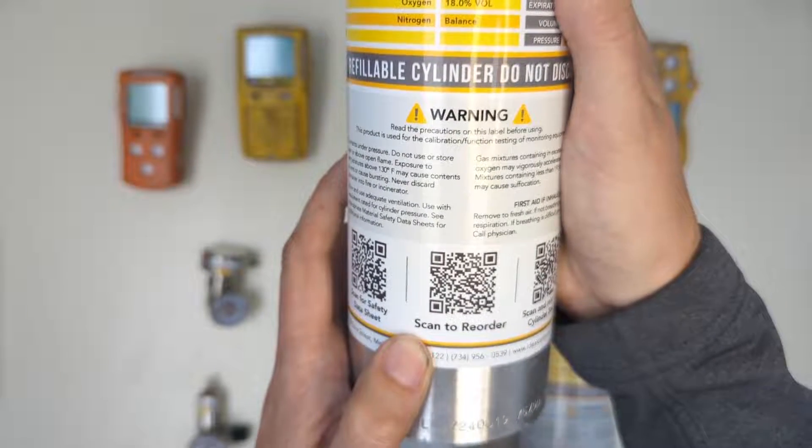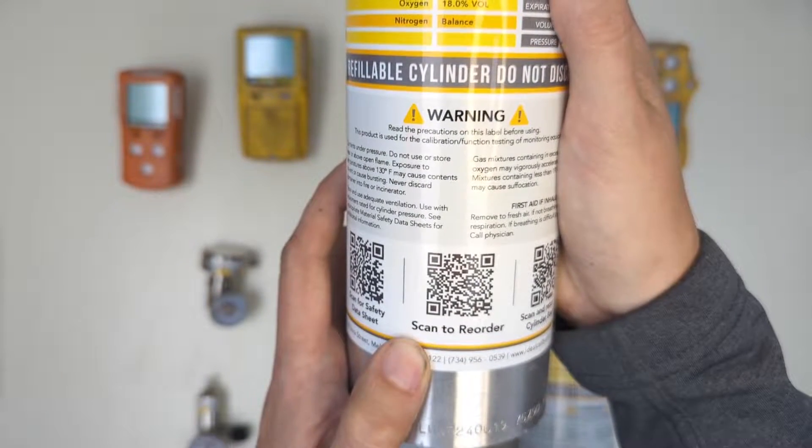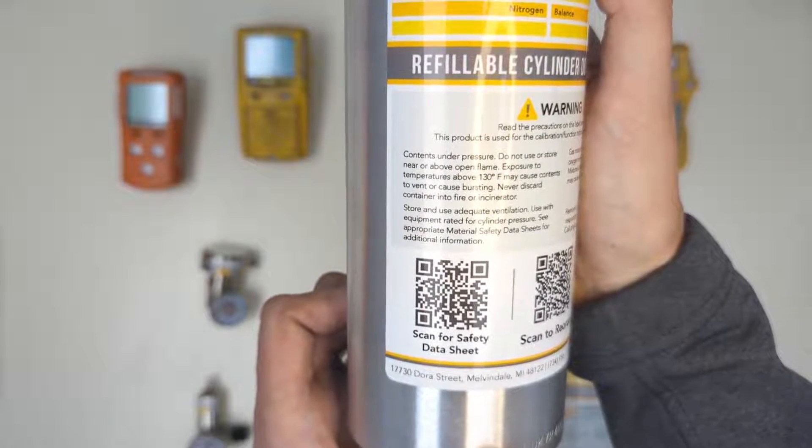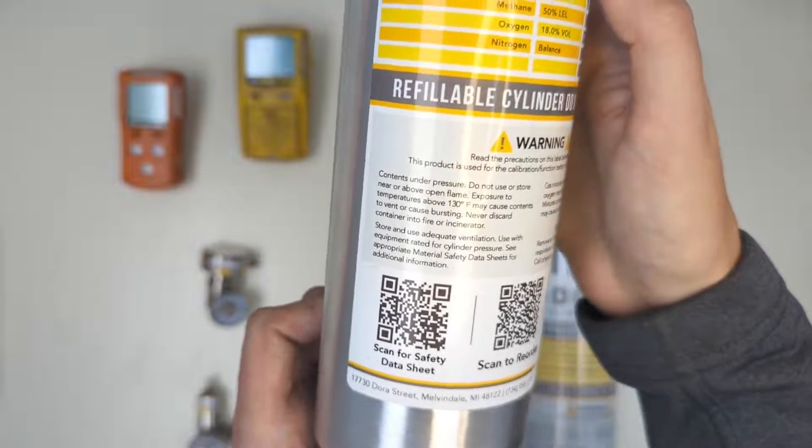Over here if you'd like to reorder from us directly you can find a QR code to do so — just scan that with your phone. And over on the left, if you need a safety data sheet, you can scan this to bring up the PDF file for the safety data sheet.